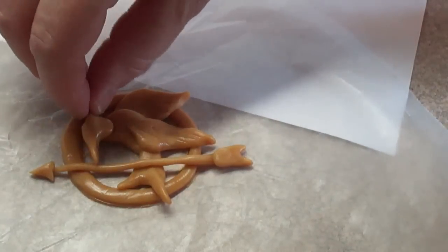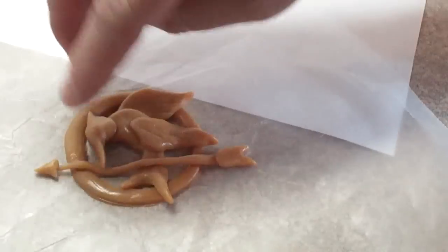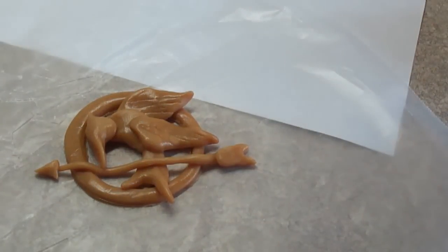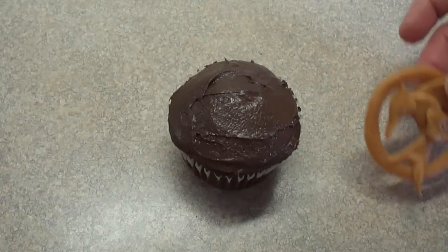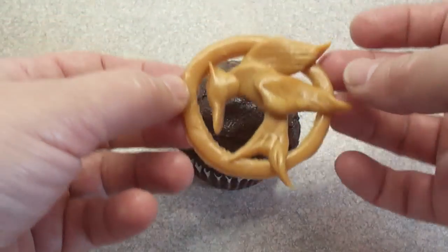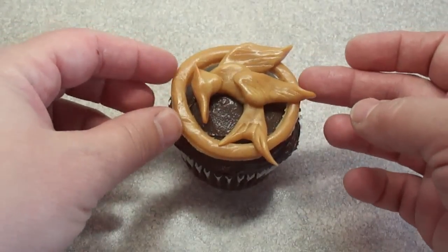Take the whole thing, put it in the refrigerator for 20 to 30 minutes — that's going to cause the caramel to harden up a little bit and make it a lot easier to work with. This is a chocolate cupcake with chocolate frosting, and you can see how stiff the caramel has become. Easy to work with — just put it right on top of the cupcake.